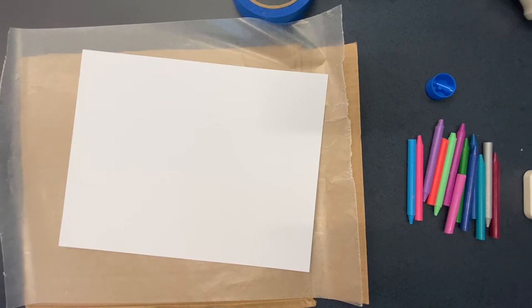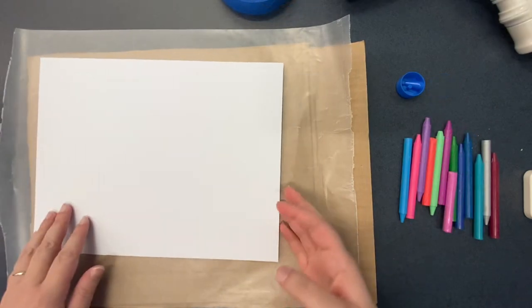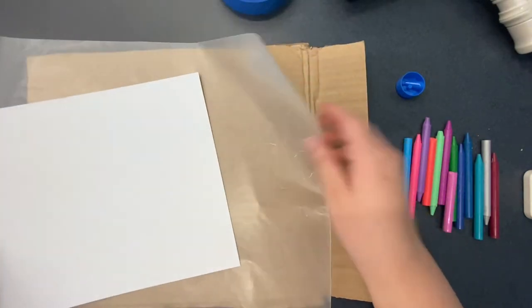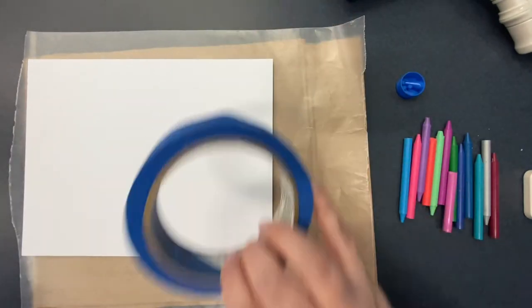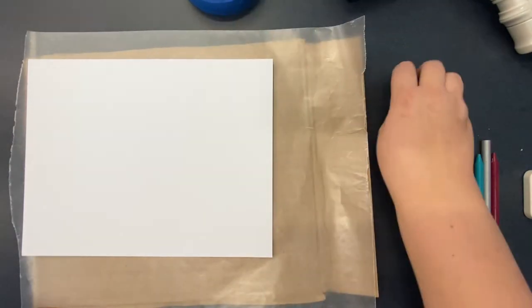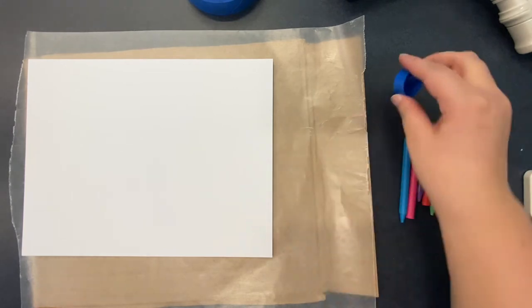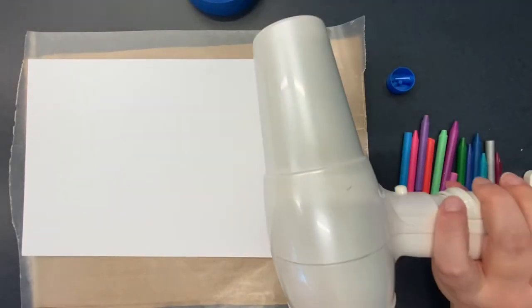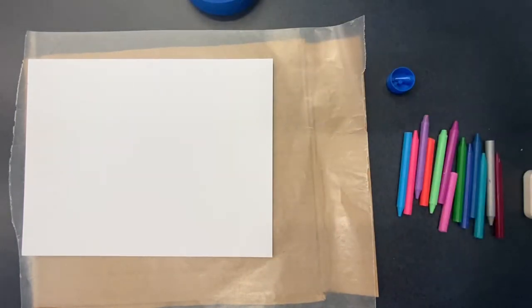Let's start by gathering our materials. You will need a piece of heavy cardstock, a piece of wax paper, a piece of cardboard, some tape, a pencil sharpener, a few crayons without the paper coverings, and a hairdryer or iron — preferably a hairdryer.